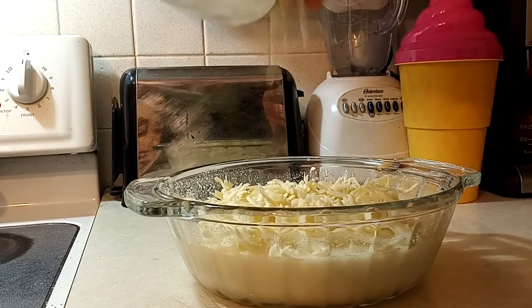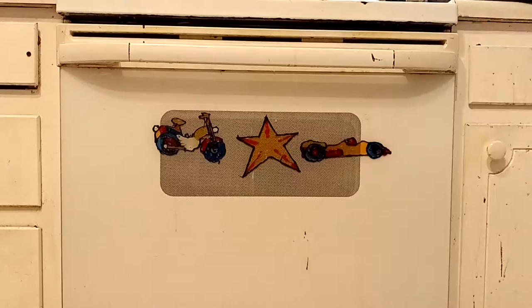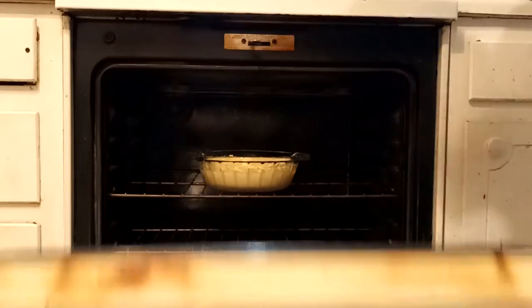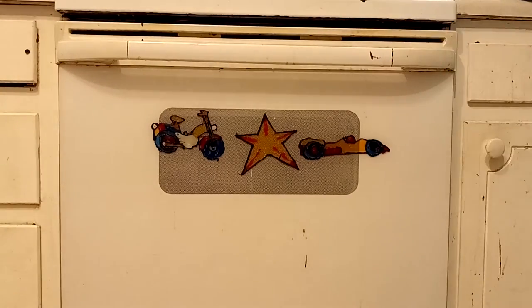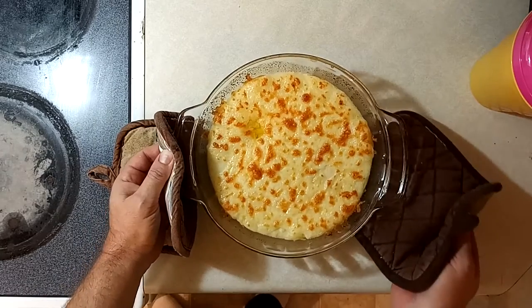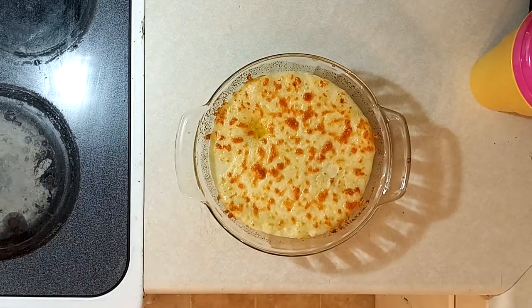Stick it in the oven at 350 degrees for approximately 40 to 45 minutes, until it's nice, golden brown, and bubbly on top. Trust me, this is gonna spice up your mashed potatoes and make them gourmet.